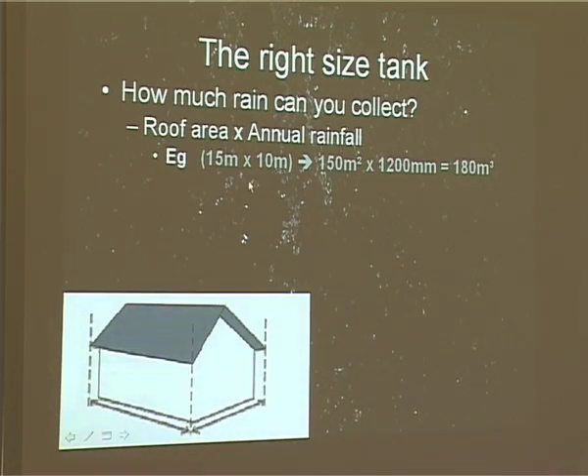Say you've got a house with a roof zone of 15 by 10 metres — that's 150 square metres of roof zone — multiplied by 1,200 millimetres of rain. That gives you 180 cubic metres a year. And if you go back to the slide Ron showed before, on average in New Zealand you need 50 cubic metres per year per person.